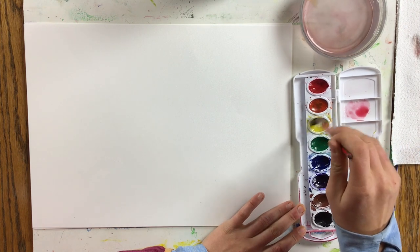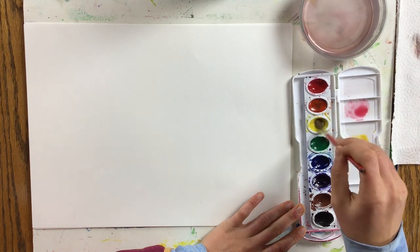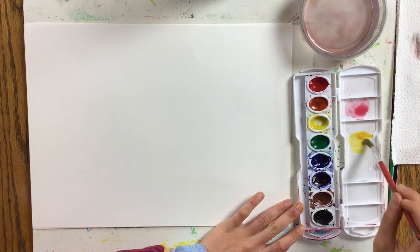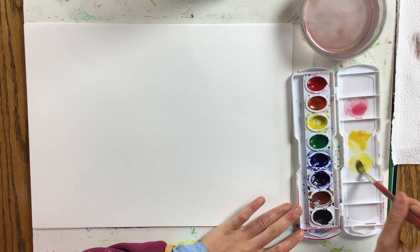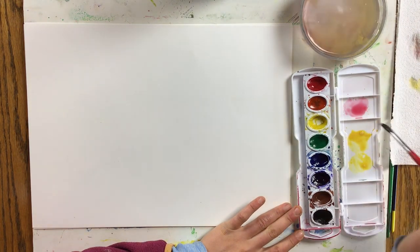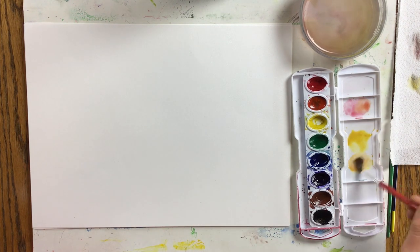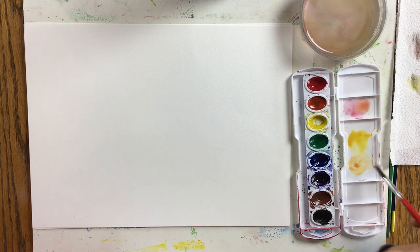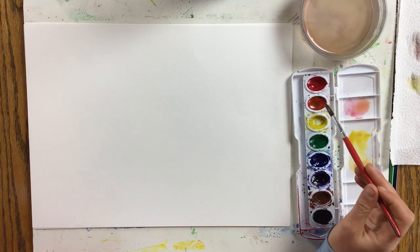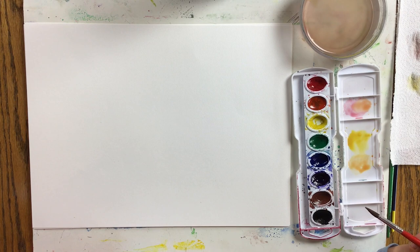Red and yellow are two of our primary colors, and by mixing them we can make orange. Red, yellow, and orange are warm colors. I'm going to mix some orange by making a pile of yellow and putting just a little bit of red into the yellow. Red is darker than yellow, so I need less red to make orange and more yellow. You can decide if you want a light yellow-orange or a nice dark red-orange, or something in between.